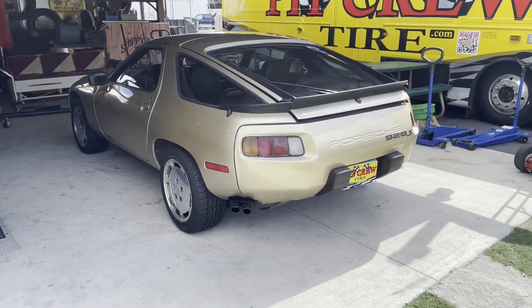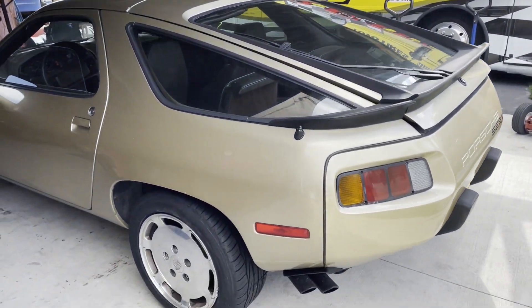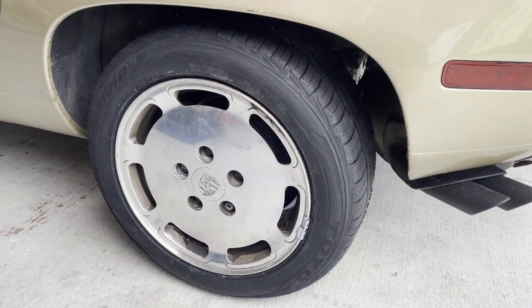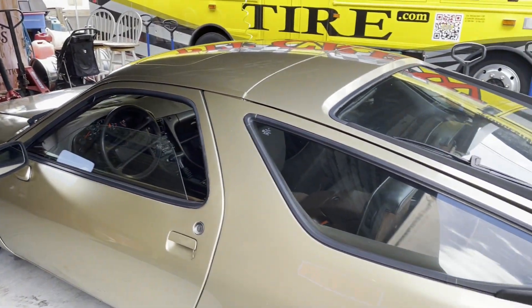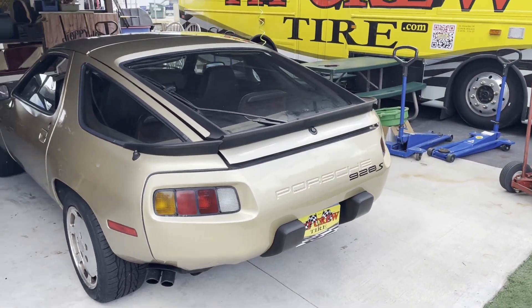Here it is, all back on the ground with the new tires. Thanks again to the pit crew tire folks. All set now — we just have to get her back home, and that'll be the end of her first kind of voyage after we've been working on her. Hopefully everything works good.